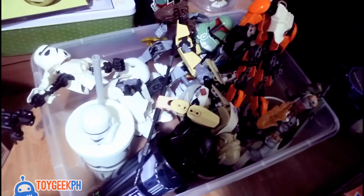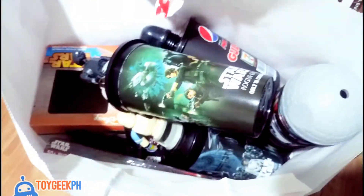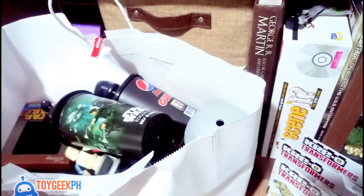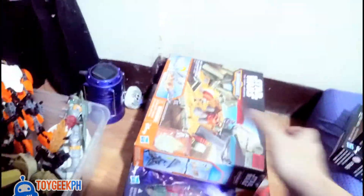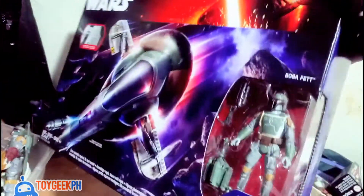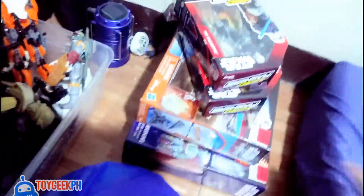Here are all my buildable figures, and the tumblers are all here too — I haven't organized them yet, I'll probably just put them in a box. I still have more toys to unbox and review: the Inquisitor Hero Mashers, the Micro Machines Millennium Falcon, and the Slave One with a Boba Fett figure. I haven't unboxed them yet, so hopefully next week — for Force Friday next week — we'll unbox them.